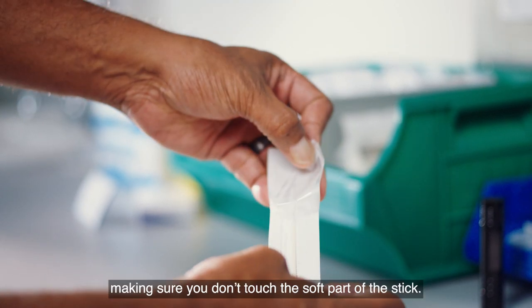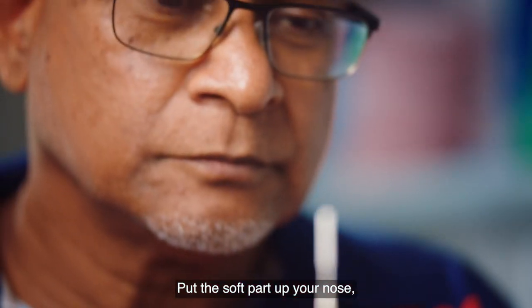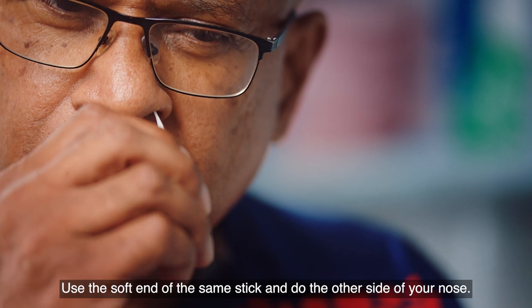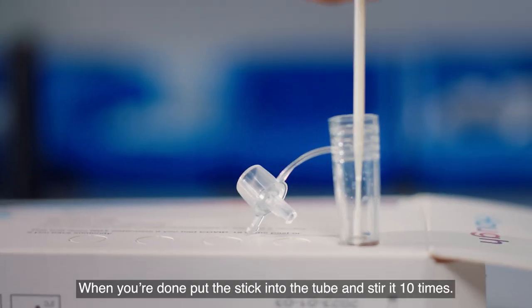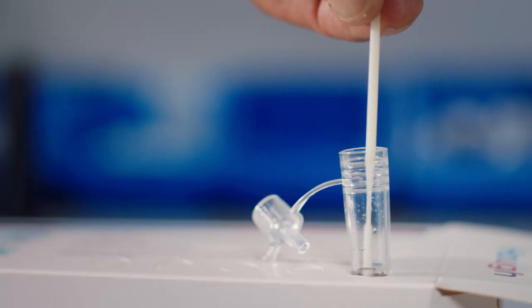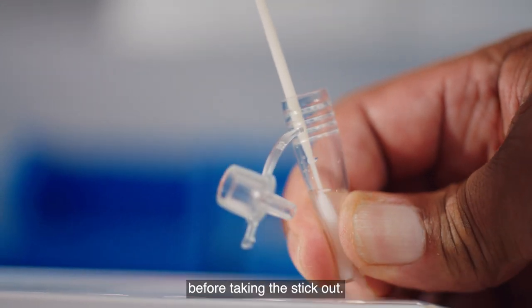Take the stick out of the packet, making sure you don't touch the soft part. Put the soft part up your nose all the way until you feel it touch the back of your nose. Keep moving the stick around. Use the soft end of the same stick and do the other side of your nose. When you're done, put the stick into the tube and stir it 10 times, then gently squeeze the sides of the tube together 10 times before taking the stick out.